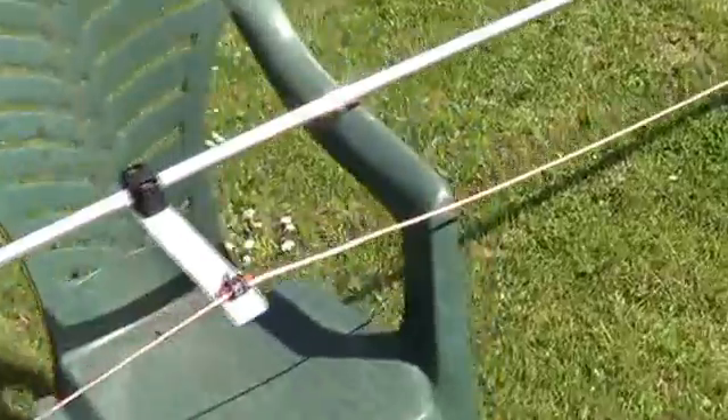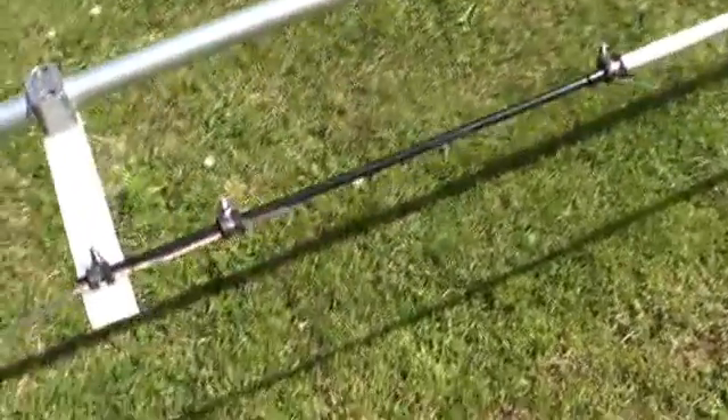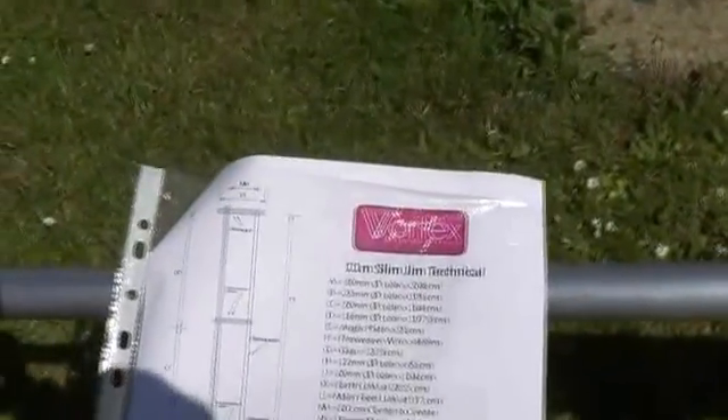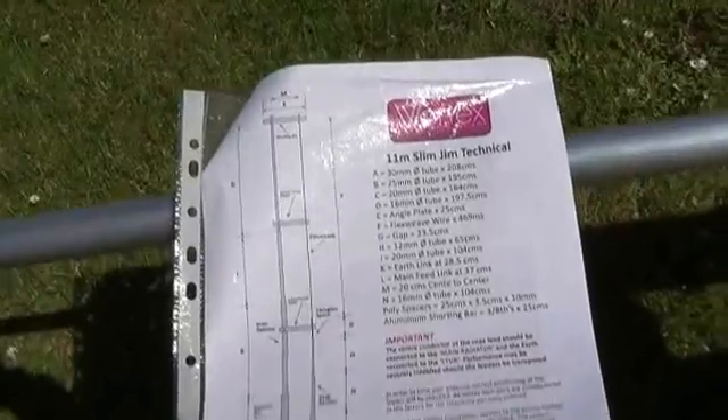The flex weave goes down through where it loops down to the matching stub, which is further down the antenna. There it links to a fiberglass rod - that's the folded dipole design. It comes with superb instructions, about a five-page manual with photographs and everything showing how to build it, so it's very straightforward. There are your stout clamps.